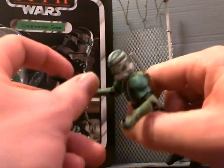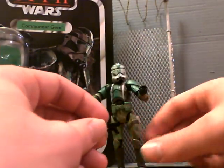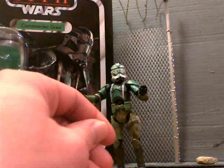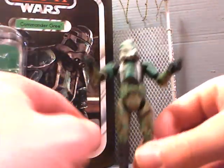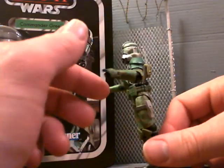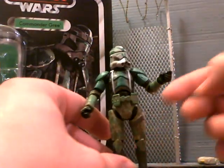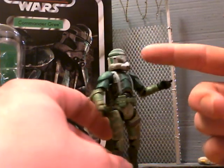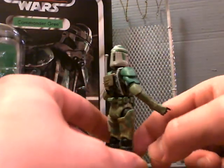The only other thing he comes with is the pretty standard Star Wars blaster pistol. Now let's get to the figure itself. The main thing that drew my attention was the paint detail, especially the camouflage that comes on his attire. Looks really, really great. Lots of weathering throughout it as well, and the weathering goes all the way from the top of the helmet throughout the entire body sculpt. Looks really great.